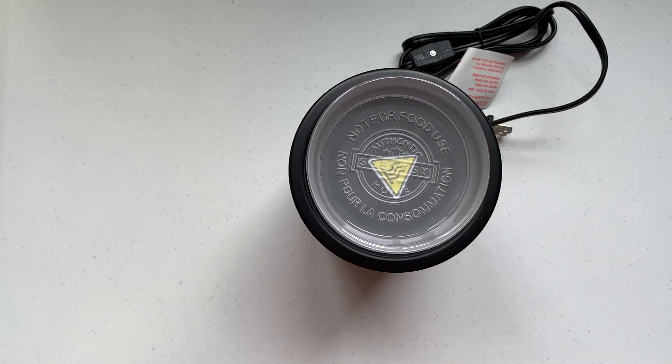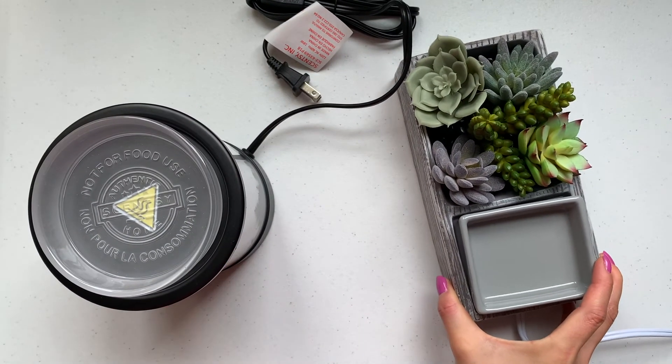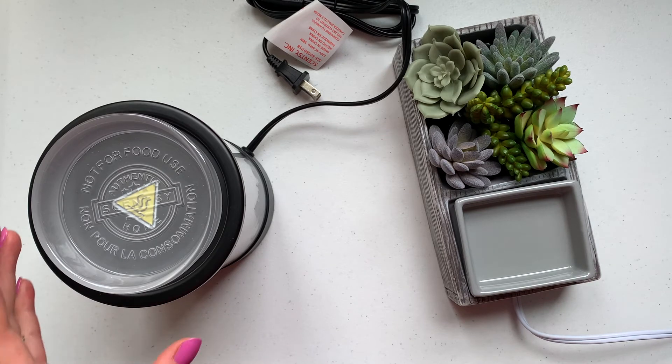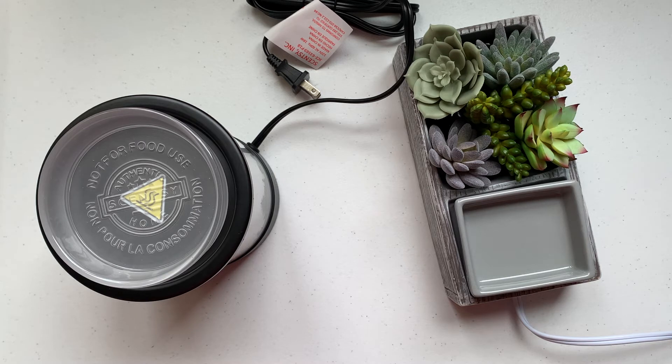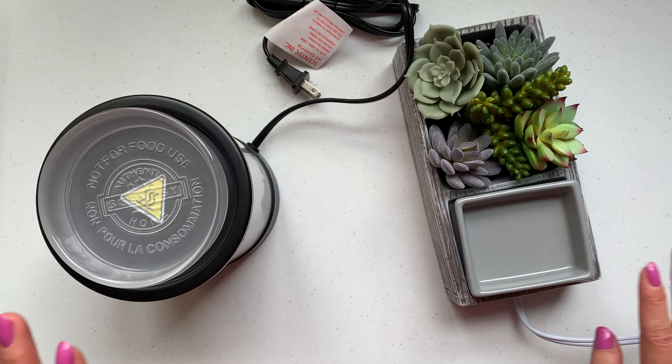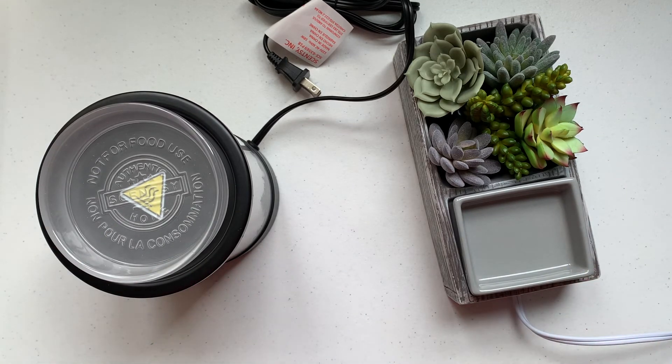Oh my gosh, I'm so excited to use these warmers — they're so cute! Let me know if you guys have these warmers and what you think of them. Let me know if you guys want any updates — I'm really excited to start using them. I want to experiment with them for the next week or so, and if I'm really happy with the performance, you may see another Scentsy warmer haul from me in the future. Thank you so much for watching — let me know if you have any questions in the comments and I'll see you in my next video!